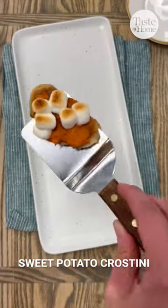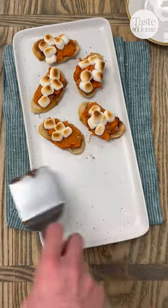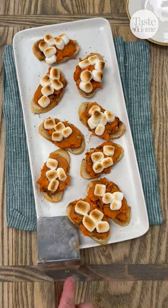I love to make these sweet potato crostini this time of year for all of my parties and gatherings. Thank you to Steve Westfall from Wisconsin for this recipe. It's an easy recipe and a crowd favorite.